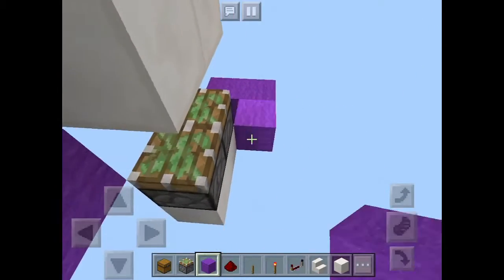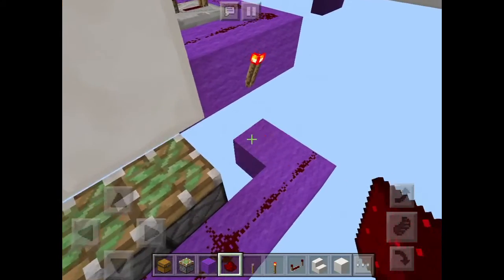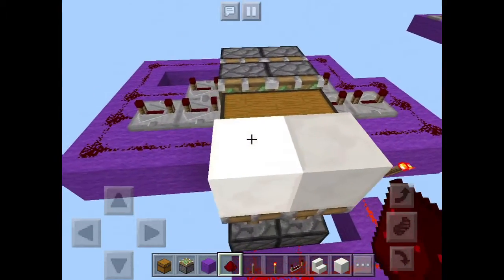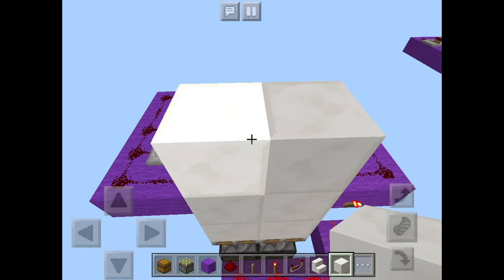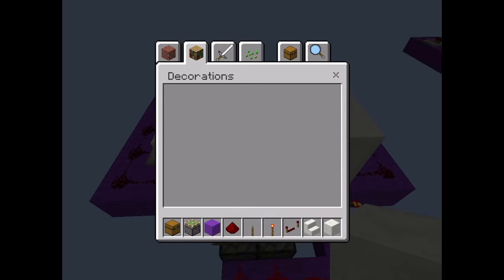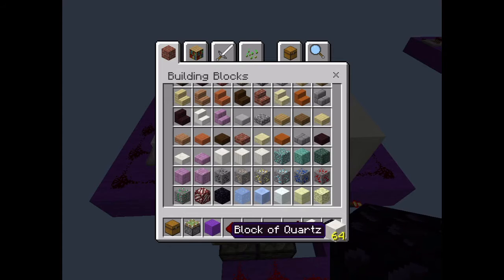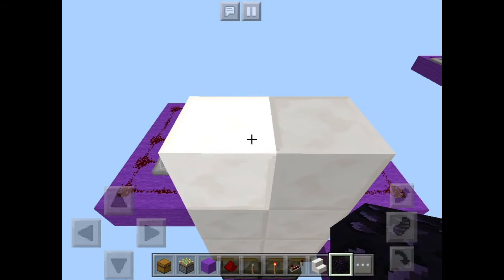Now you're pretty much almost done. Go ahead and make your wall, making it two blocks high. Take out some obsidian because that's the only block in Minecraft Pocket Edition which cannot be moved by pistons, so place two obsidian blocks right here like that.